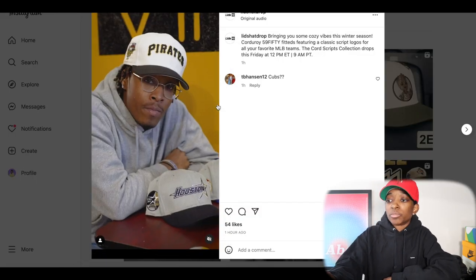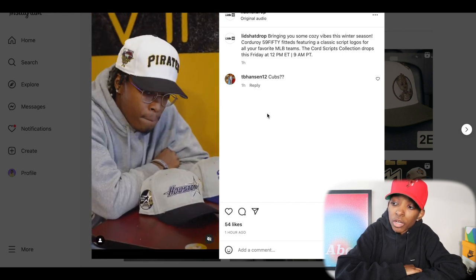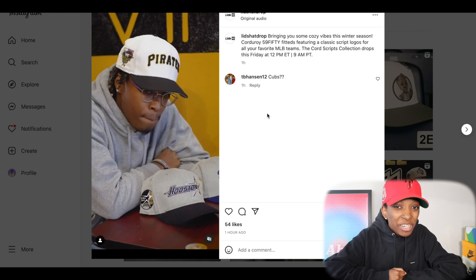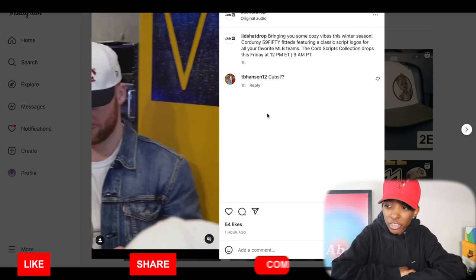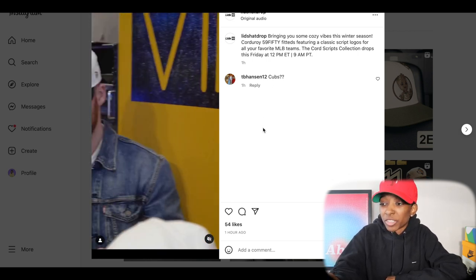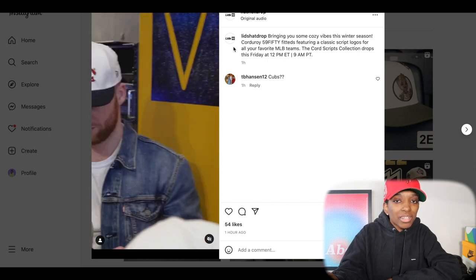Moving on to another Lids hat drop — this one is their usual Friday drop at 12 PM Eastern. I don't think this is Moon Fu's corduroy drop. This is just a Lids corduroy collection that they're dropping. And that Pirates goes crazy — that Pirates is hella clean. Y'all know I don't really like bright white domes, but it's got to be a good looking hat for me to pick it up, and that is a great hat right there. I also kind of like the Houston, but I'm coming back to the Pirates. Y'all let me know what y'all plan on copping in the comment section because I know a lot of y'all love corduroy.